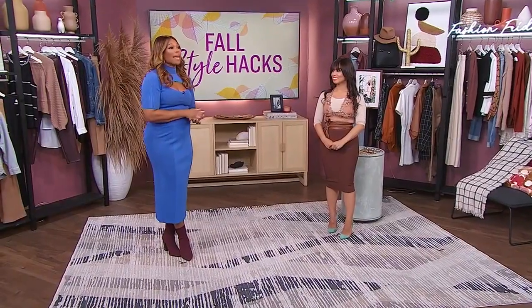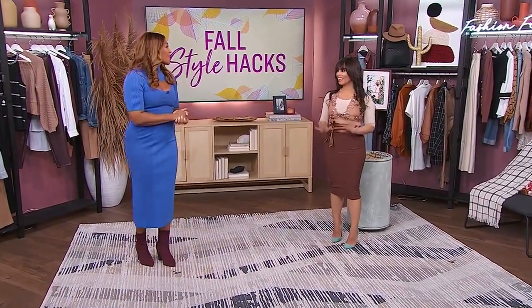With cooler weather slowly creeping in, we have the best fashion hacks to keep you looking chic and fashionable with staples you already have in your closet. This is the important part of it. So here to share her style secrets is Jessica Panetta. Love that you're with us.